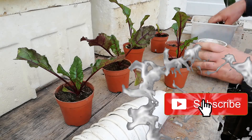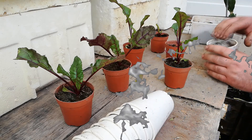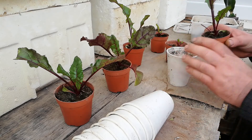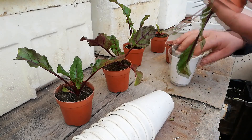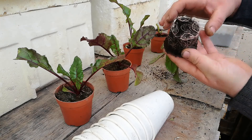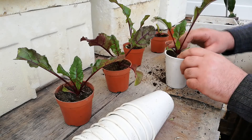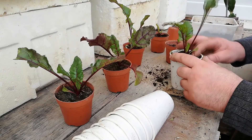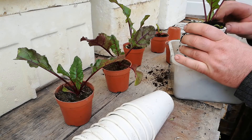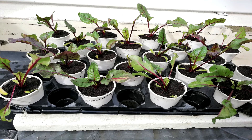Once again the seedlings have outgrown their pots and need to be transplanted into larger pots. By doing this you have a more established seedling to plant in its final destination. Once again fill the pot halfway. Turn the pot upside down and place two fingers in between the seedling, and with your other hand tap lightly as shown in the video to extract the plant. A nicely well developed root system. Now add to the larger pot and refill with additional soil. Once done, give your seedlings a thorough watering.